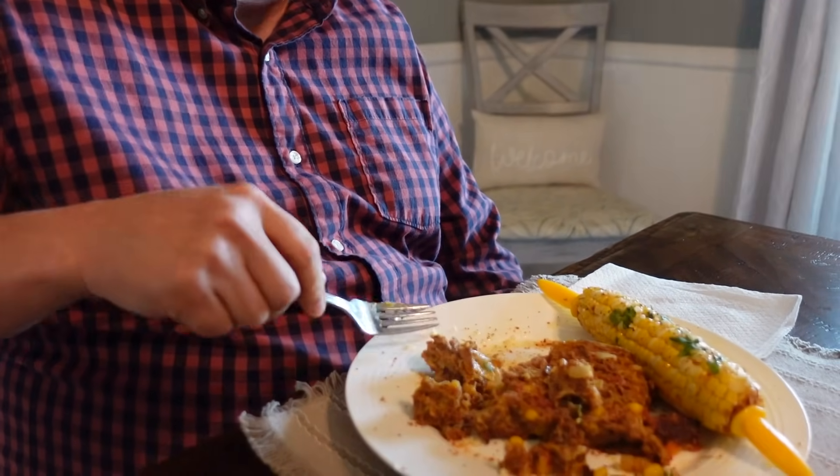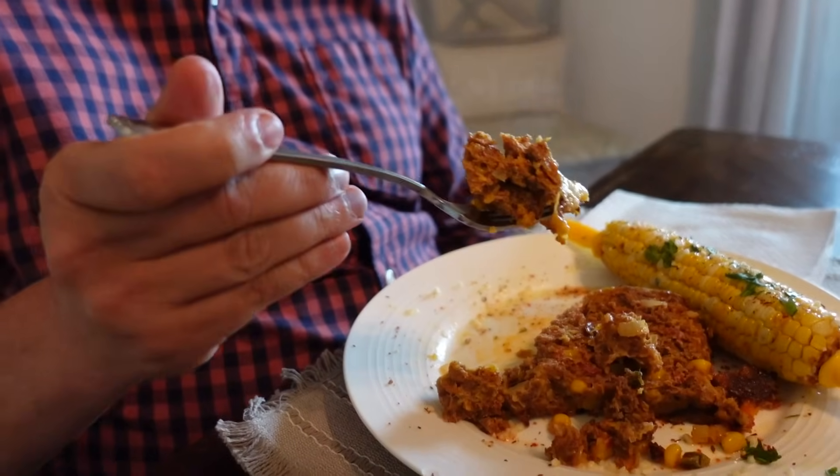It smells like that good taco meat. Cole is about to pass out, he's so happy. This is amazing. It's spicy and it's also not dry — that was my fear, I was scared it was going to come out a little dry. It's perfect, lots of flavor. Packed full of good taco flavors. That is really good, I am so excited.